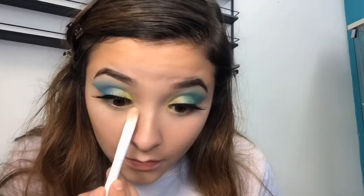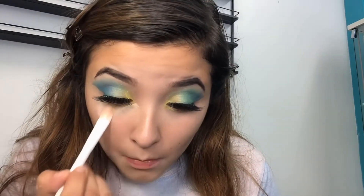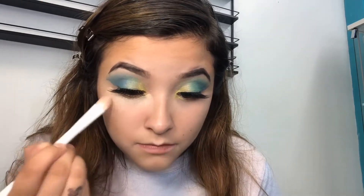Now I'm going back in with concealer because these under-eye bags are super dark.